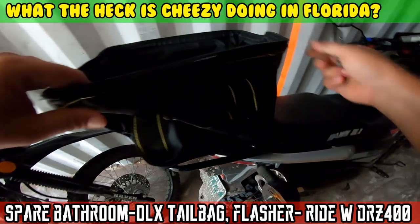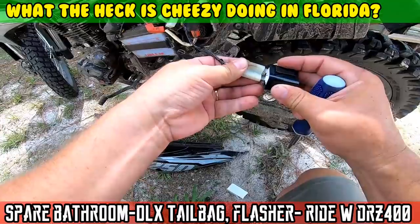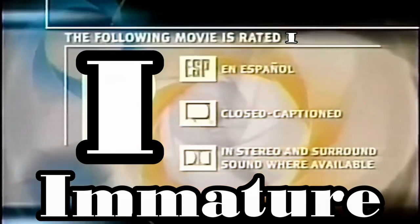On today's episode of Moto Cheese. The following movie is rated I.